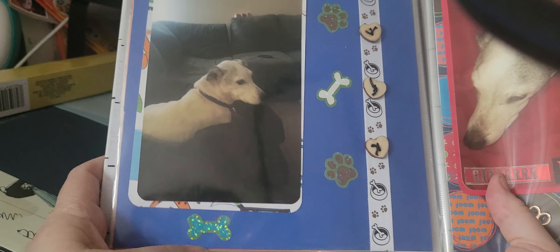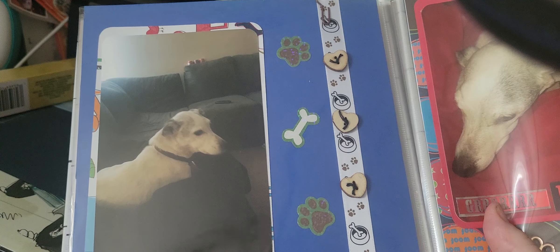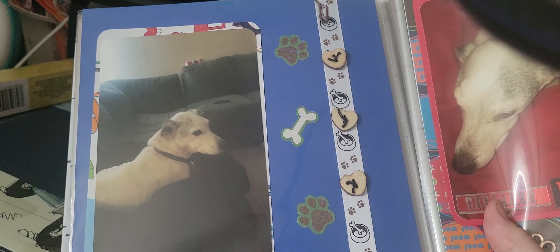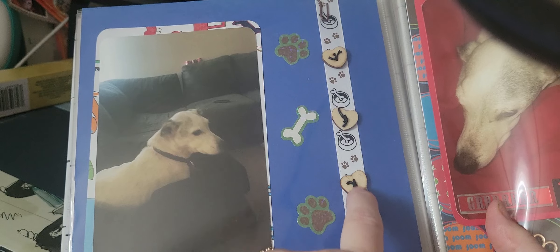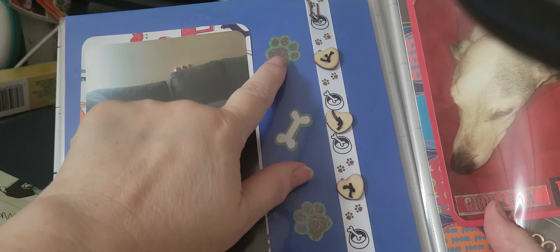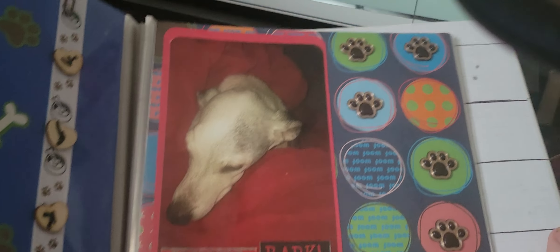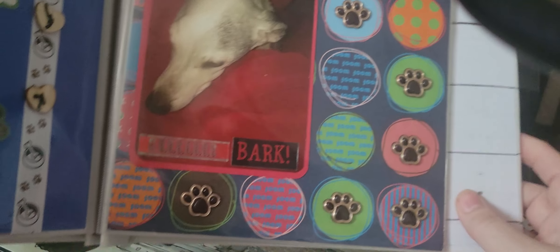This one turned out really nice. I did a holographic blue bone and then some ribbon — I'm not sure if I got the ribbon at Hobby Lobby or not. I had these wood heart buttons and I just threaded some black string through there.